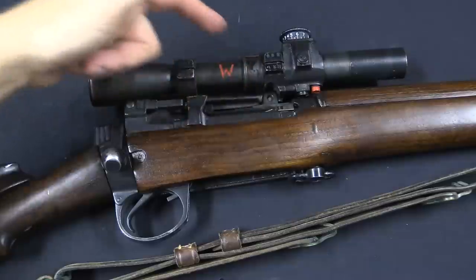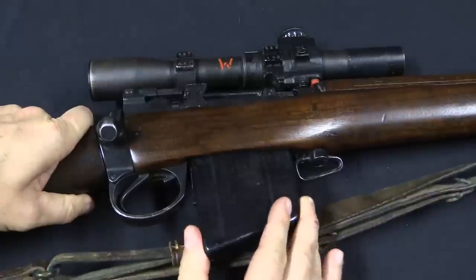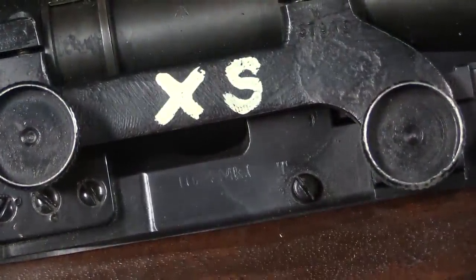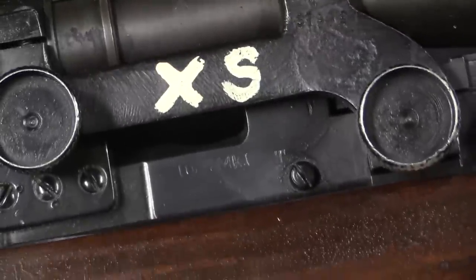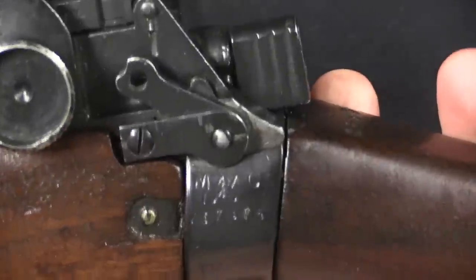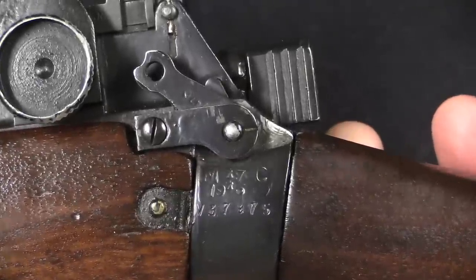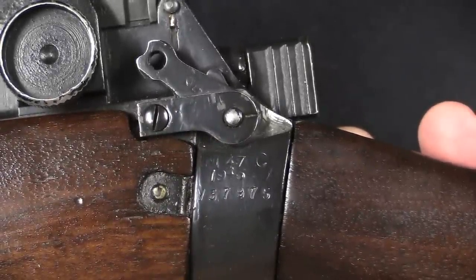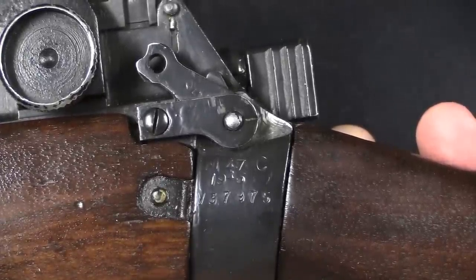They then of course modified the bolt head and put in a new barrel — obviously a 7.62 calibre barrel. Now this was not formally designated an L8T, although that was the basic program that this test was involved in. This was still a No. 4 Mark 1T, with its original markings on the receiver socket here — M47C code designation. It's a 1945 rifle.